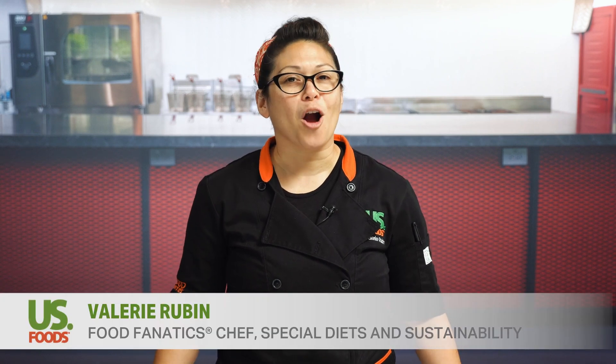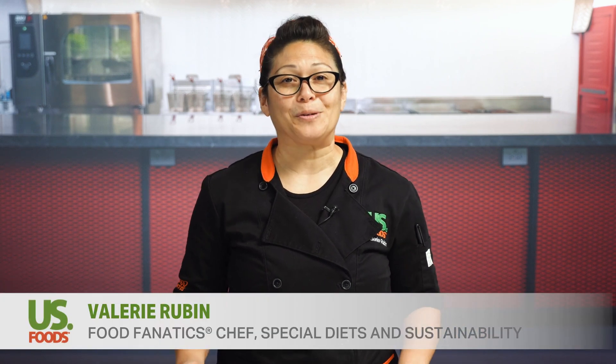Introducing Monogram Carbon Negative Cutlery by U.S. Foods, our innovative solution for sustainability and reducing operators' carbon footprint. It removes more greenhouse gases than it emits.